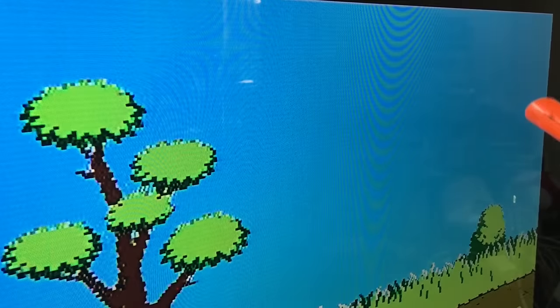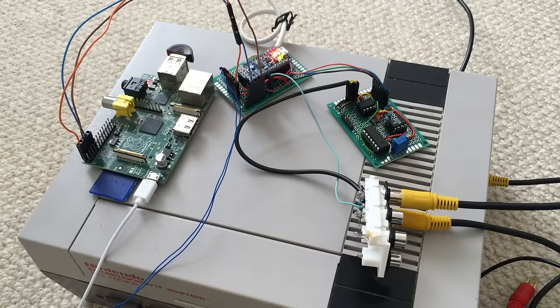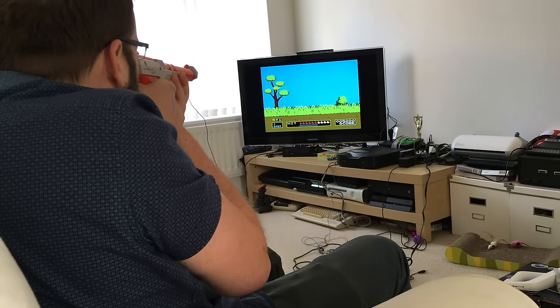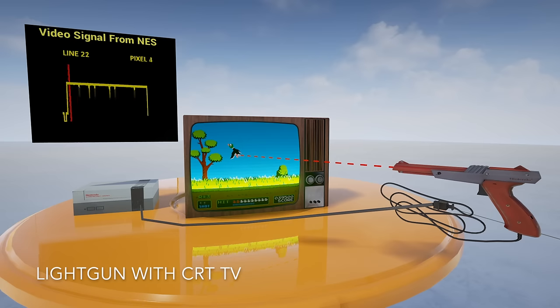Until now at least. As far as I know, nobody has tried tackling this before, but I've made a simple device that makes almost any light gun game playable again on modern TVs. But first, before we get on to that, it'd be useful to take a look at how light gun games work and why they don't work anymore.